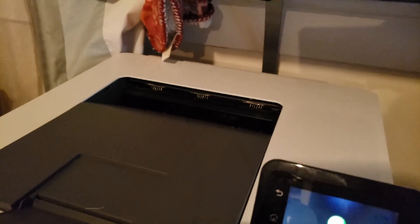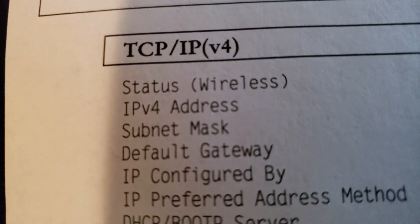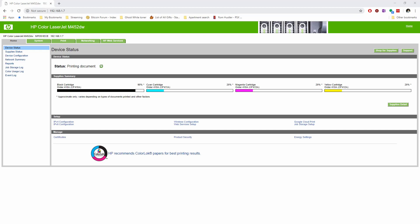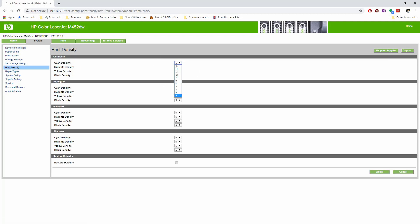Once it prints out the network summary, look at your IPv4 address, type that into the address bar, and it will take you to the printer's web page. Go to the System tab, then Print Density, and change everything from zero to five — five is the maximum, negative five is the minimum. The adhesive on Forever Laser Dark is only activated where there's toner, so more toner is better. Hit Apply and you're done.